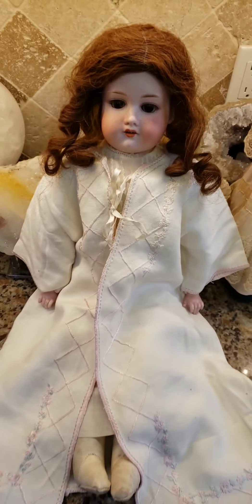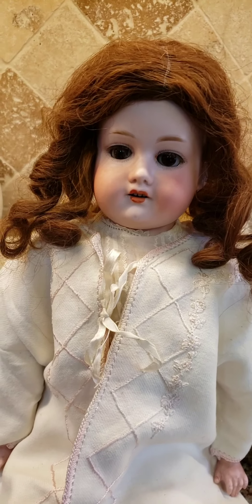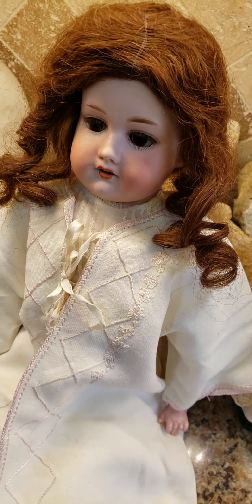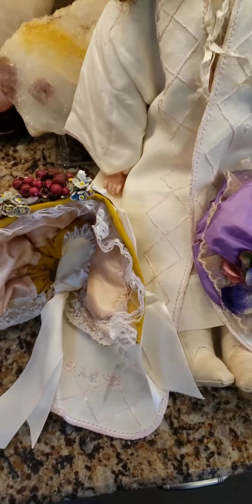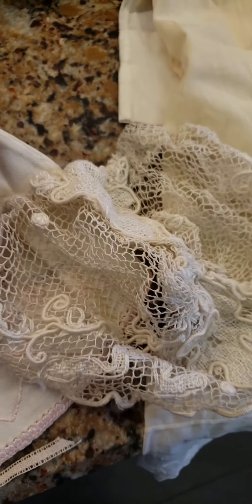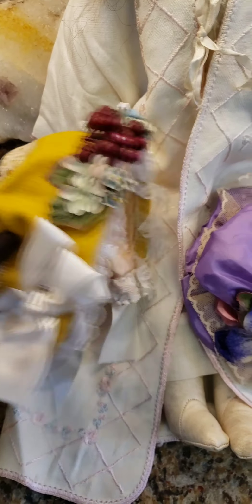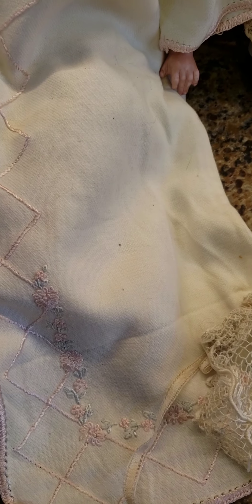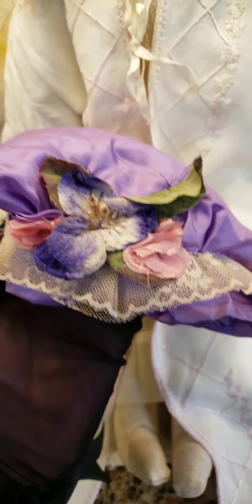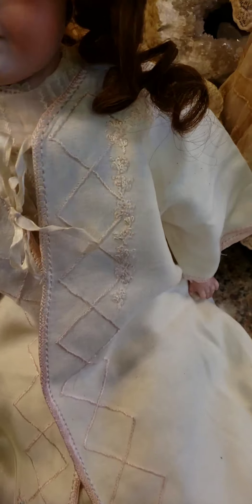Now I want to find a suitable bonnet or hat for her. I had to go through my bag of tricks and see what I have, and maybe we'll make her pretty again. Out of these three hats or bonnets, only one of them is antique. I don't know which one's going to look the best on her, so I'm going to check it out right now and see what's the prettiest to go with this outfit, because we have pink in there.